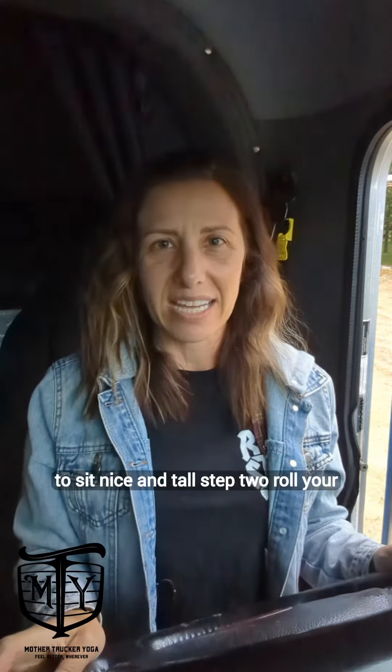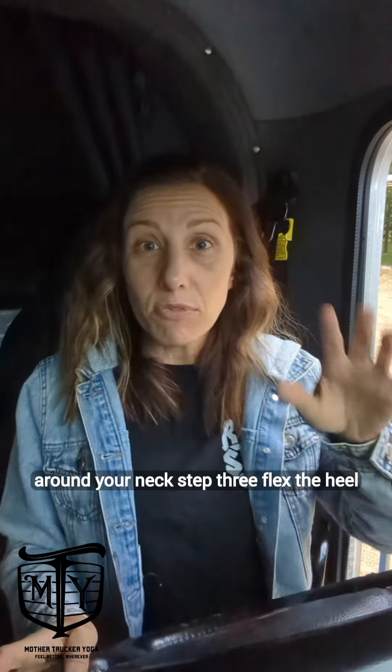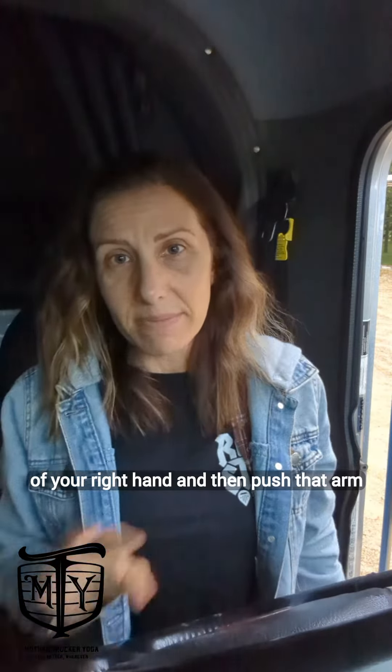Alright, first things: you're going to sit nice and tall. Step 2, roll your shoulders down and back, create space around your neck. Step 3, flex the heel of your right hand and then push that arm down and away.